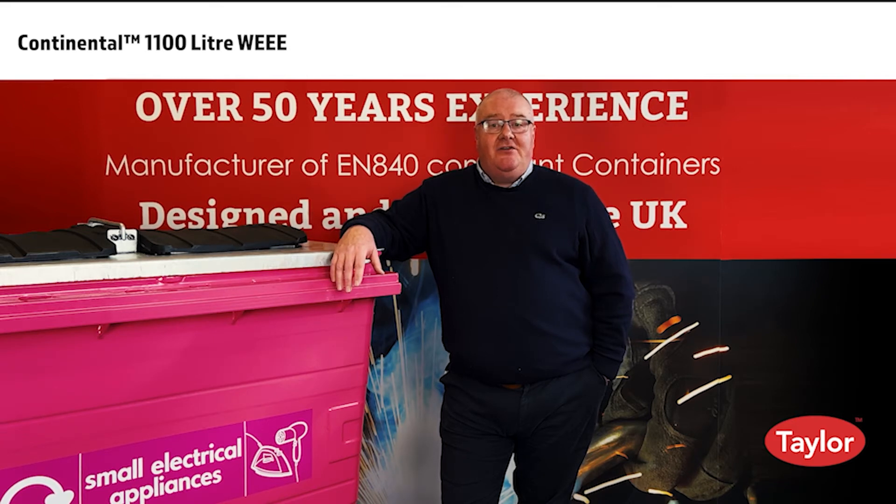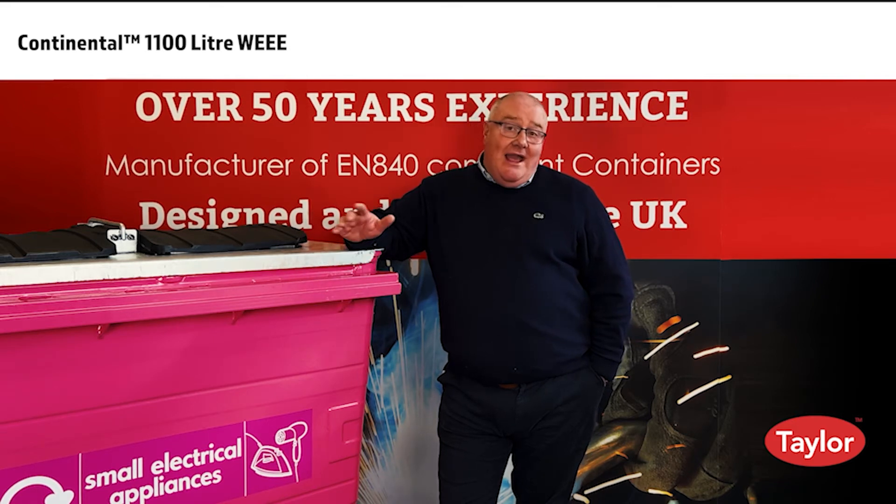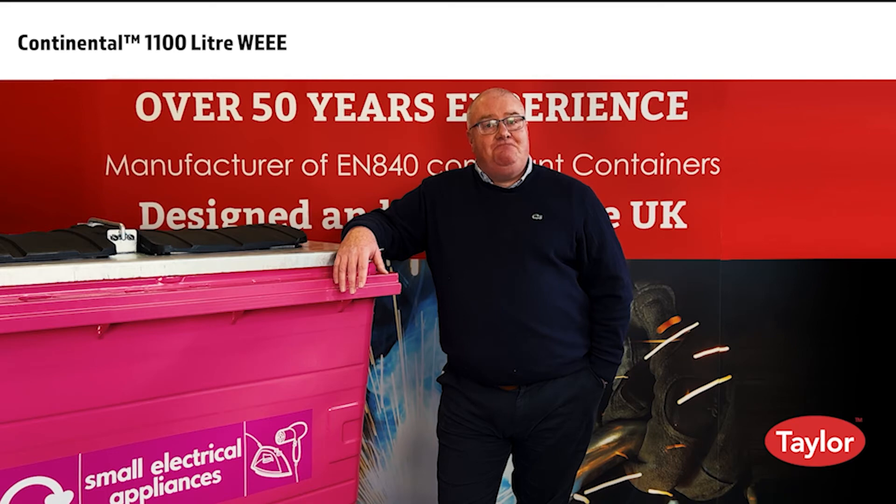If you'd like any further details regarding this product or any other products in the Taylor range, please get in touch using the details at the end of this presentation. Thank you.